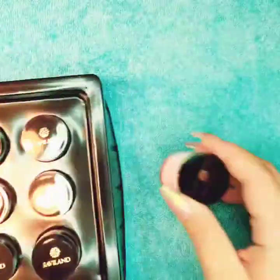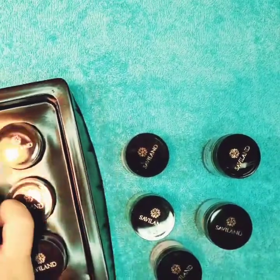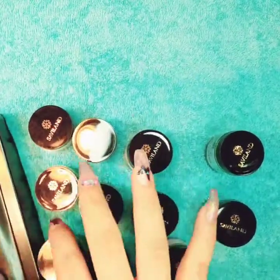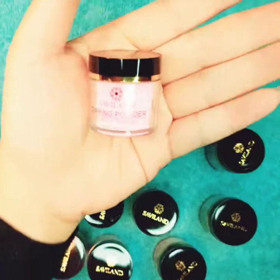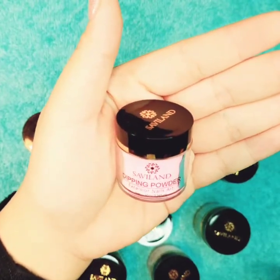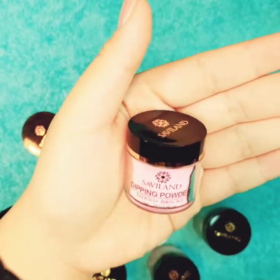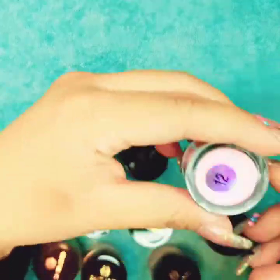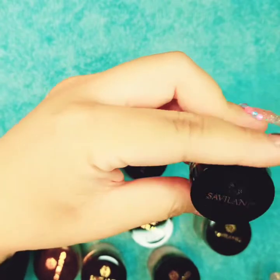I'm gonna check them all out and show you how they look, and I'm gonna swatch all the colors. The size is pretty small — you can see how I hold it in my hand. This will work really great for someone with short nails; you could just dip your finger in there. But if you like a longer nail like me, then you have to pour it on top. They don't have the name of the color, but they come with a number.